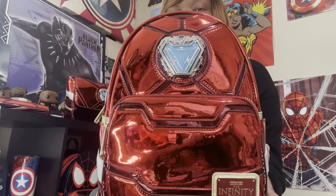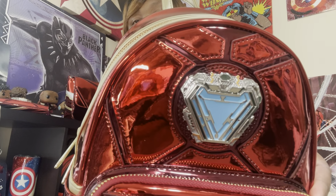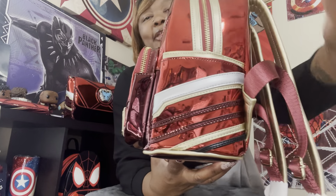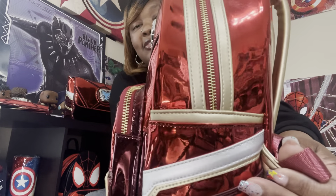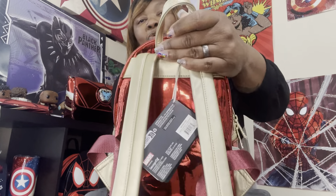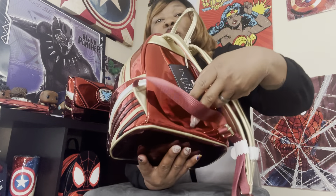There is so much detail in this bag. It features a beautiful blue, silver, and gold on the Iron Man heart. The colors on the sides are red, white, gold, and maroon, with maroon stripes and side pockets. On the back we have a gold handle, padded gold straps, and shiny red trimmed in gold. Very, very gorgeous, and the tag is so beautiful.